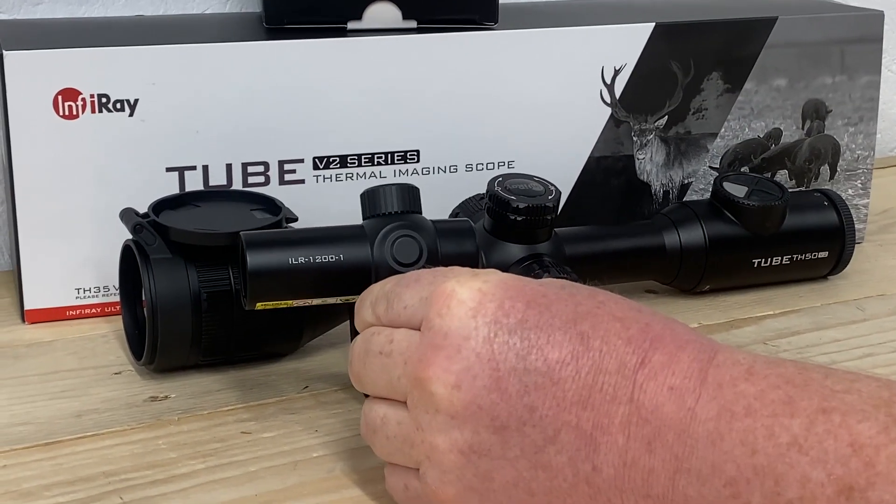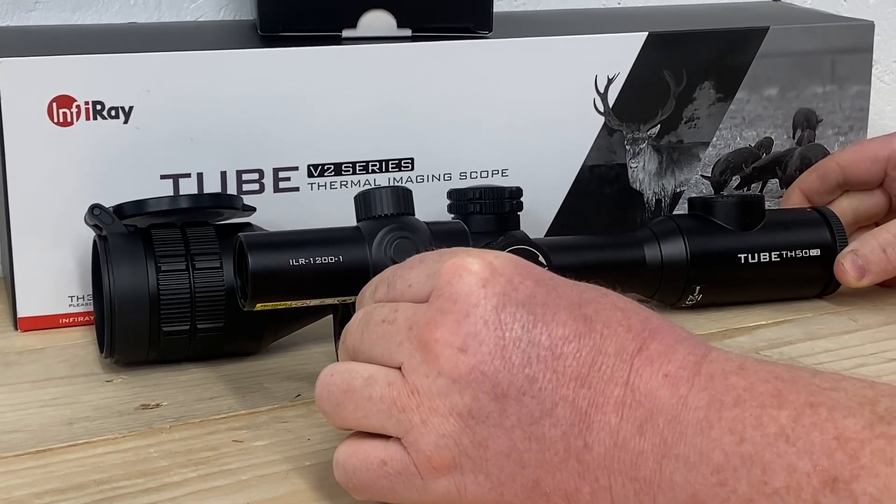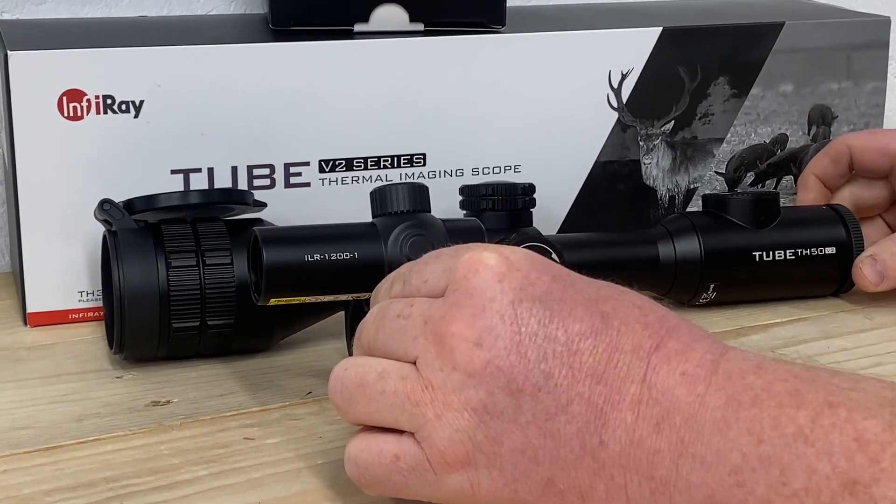With the addition of the new ILR 1200 to the Tube TH50 V2, it really does make it a top-selling product and will be in big demand this year for foxing.